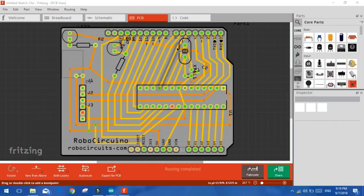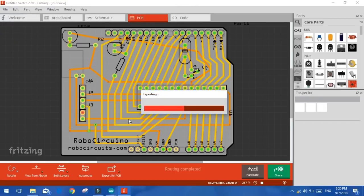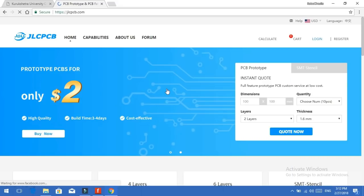This is the PCB design which I designed using Fritzing. I have also provided this file in the description — you can check that. First, you have to open this file, then click on Export PCB, then click Export Gerber. Select the folder where you want to export it, then compress these files. Then just go to jlcpcb.com and click on Quote Now.